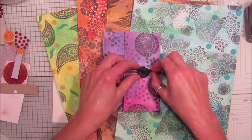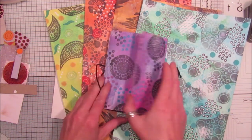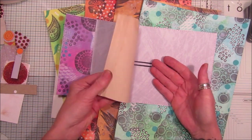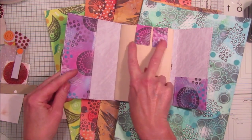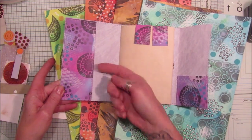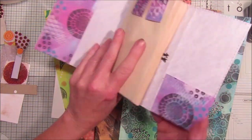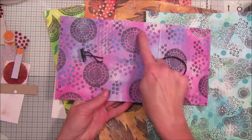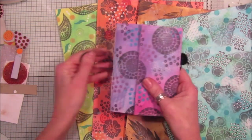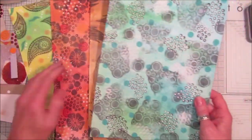This is a lovely little journal with a button closure. If I open it up, we've got a little journal with beautiful papers, a couple of paper clips, and a couple of little pockets. These papers are absolutely gorgeous and these are the stamps that we made, so that's what we're going to end up doing. I'll show you the papers first.